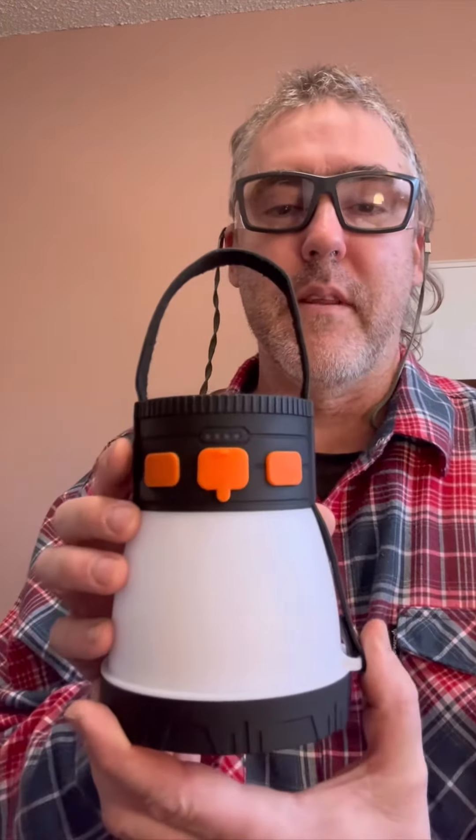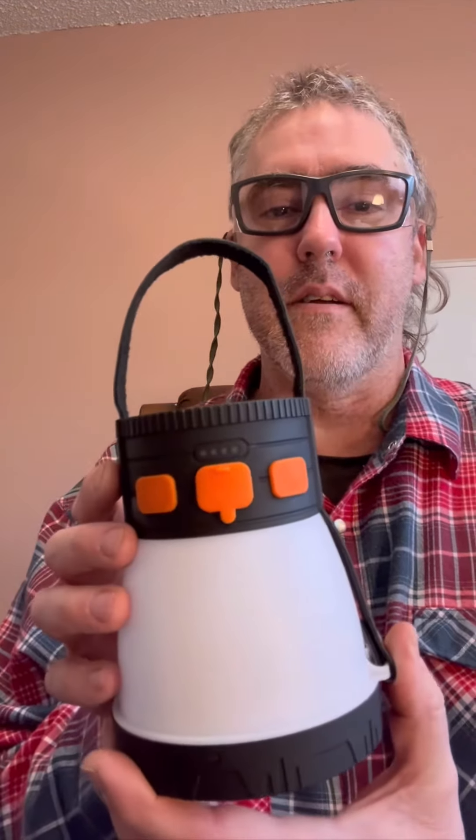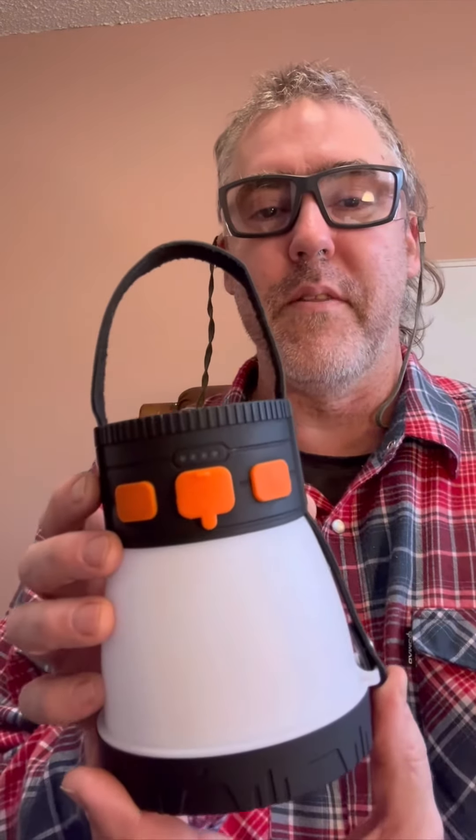My final thoughts on this: I give it five stars, I highly recommend it. We've kept it in the backyard when we take our little dog out to go to the bathroom, always have a light there, and haven't had to bring it in to charge it yet — and we've had it for a month and a half.